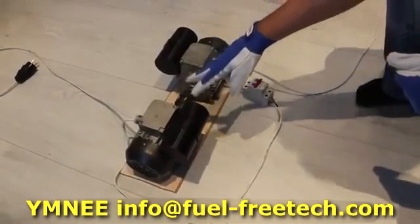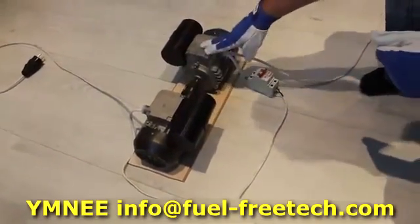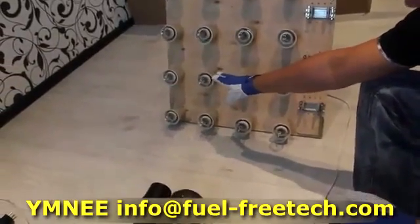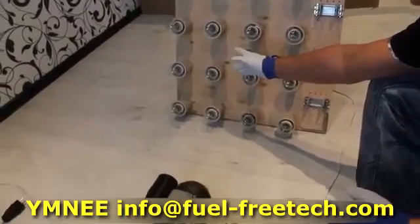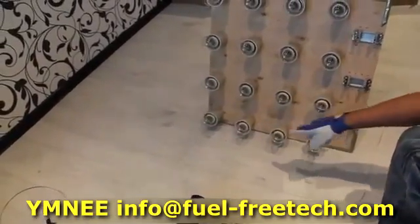Everything here is connected in a parallel circuit — the engine, the generator, and the load. The load is a simple display stand bearing several dash lamps. There are 16 lamps here at 25 watts each.